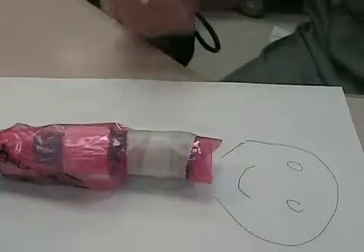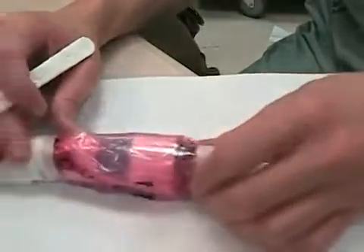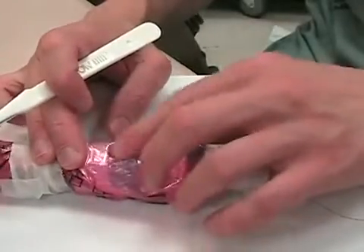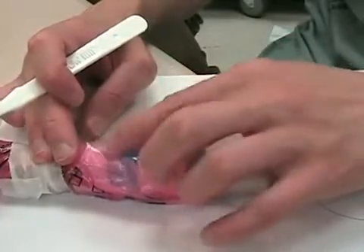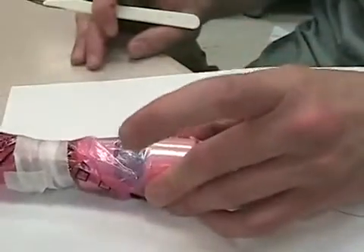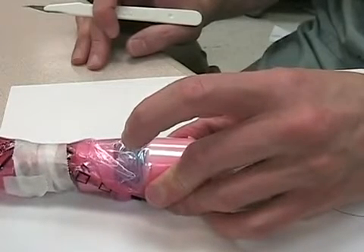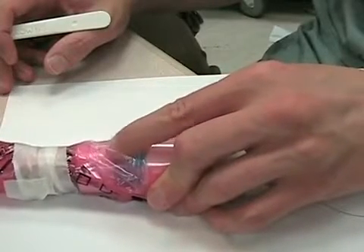Step one: find your cricoid — it's the little one down here. Thyroid is the big one. We're using clear skin for didactic purposes, but otherwise it's all by feel. This is your Adam's apple up here, cricoid cartilage down here, and the cricothyroid membrane in between them. With your non-dominant hand, grip the thyroid between your middle finger and thumb — get a nice tight grip and don't let go no matter what. With your index finger, palpate the cricothyroid membrane through the skin.